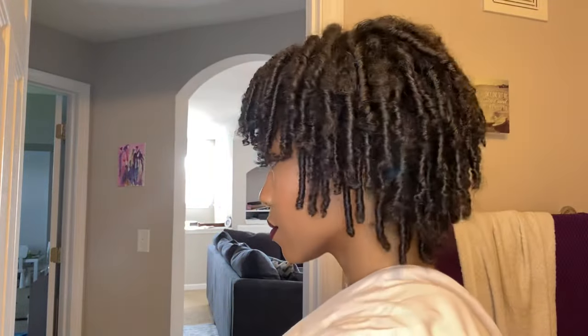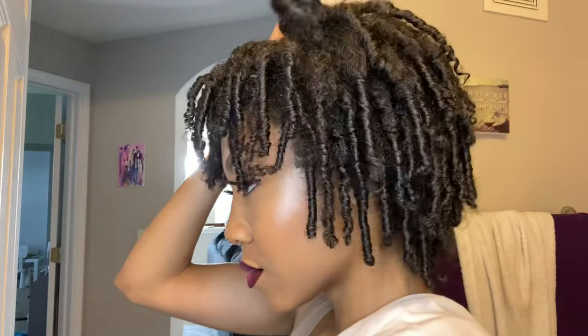If your texture is anywhere near the same, it's going to look like this. After a week I'm going to be reviving my finger coils, and that's why it looks like this now because it's pretty old. So the first step that you want to do is make sure that you go wash your hair and wet it. That's exactly what you're going to be seeing here in this next clip.